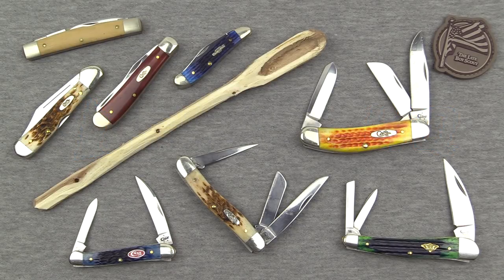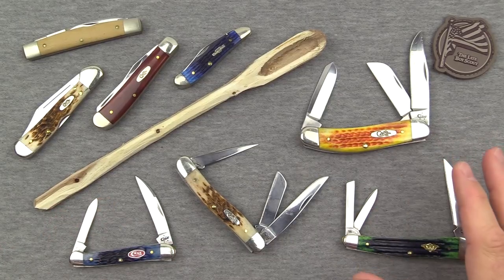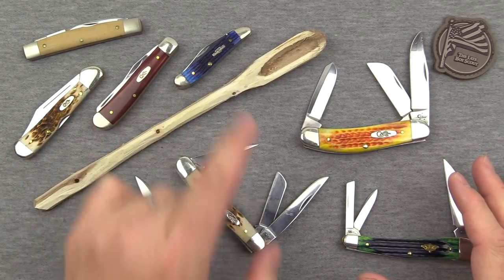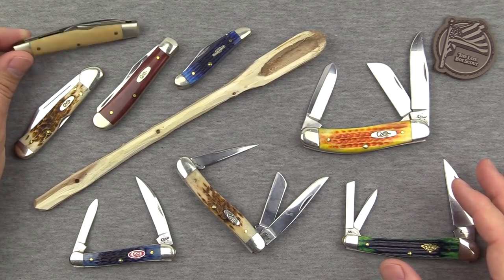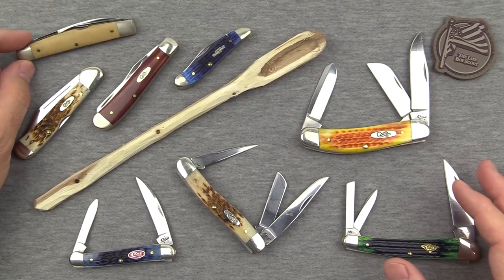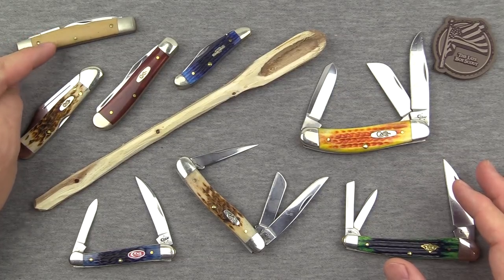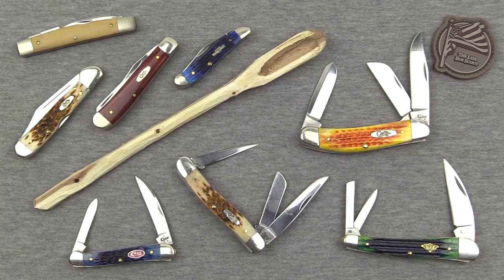Hey guys, welcome back and thanks for tuning in to this traditional folders update. As you can probably tell in my voice, I've got a little bit of a cold, but that's not gonna stop me from getting into some traditional folders that I've really enjoyed over the past year or so. We've got a few new Case knives here that I'm going to introduce you to shortly, and we've also got some of the ones I've shown you in previous videos, as well as a non-Case knife.